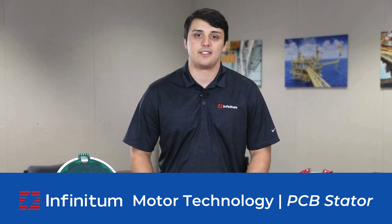Hi, I'm Luke Wilkin. I'm a Senior Sales Engineer with Infinitum and I'm here to tell you about our motor technology.